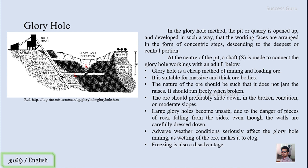Adverse weather conditions seriously affect glory hole mining. If rainfall, cyclones, or other severe weather occurs, rainwater will run into the hole, soak the ore body, and change the properties of the ore or rock. This may cause clogging in the shaft, creating difficulties in dropping the ore into the bin. Even freezing is also a disadvantage in terms of glory hole mining.